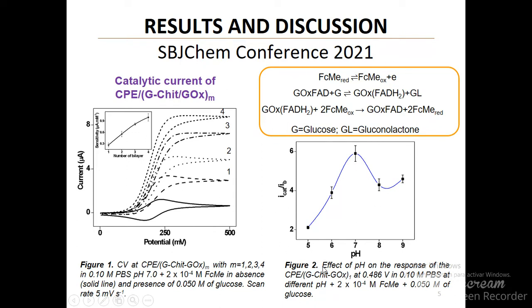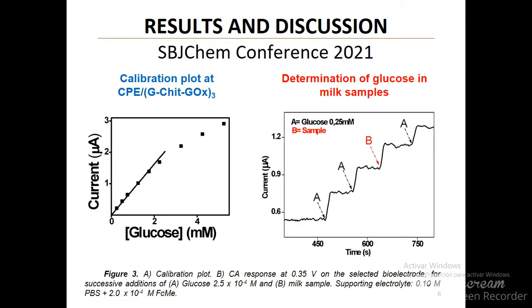Also, the pH effect on the biosensor response was evaluated by cyclic voltammetry, and the ratio between catalytic current and the current in absence of glucose was calculated. The maximum response was obtained at pH 7.